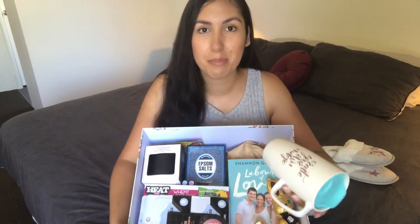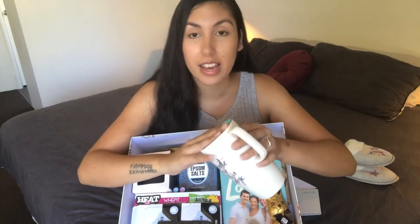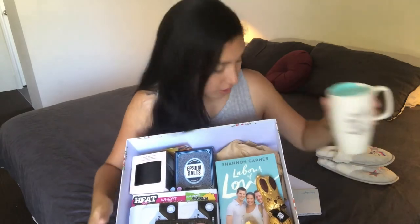I also got a mug from Kmart which says 'create your own magic,' which I thought was cute because this baby and these embryos are going to be created with lots of magic. I like that it has a lid on top so she can carry it around.